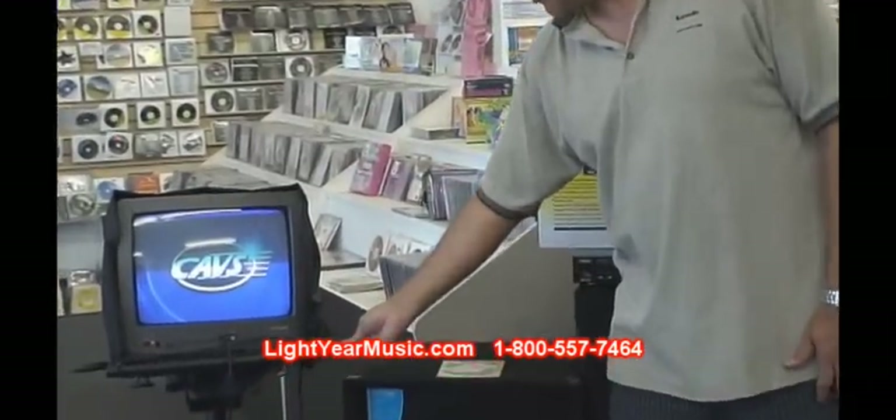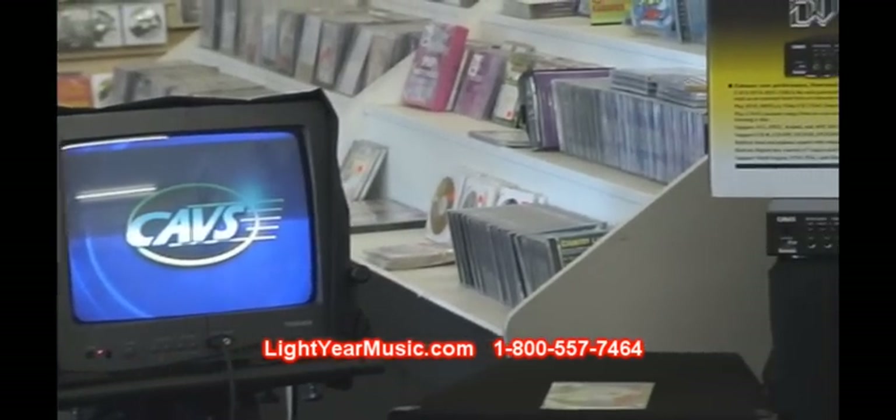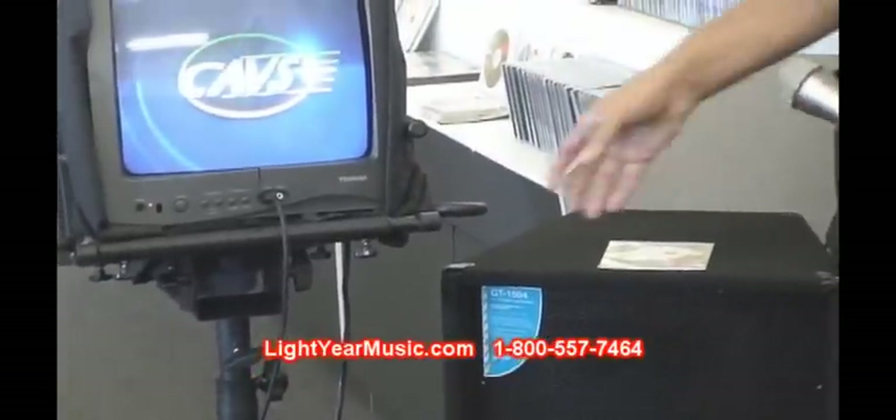It has two microphone holders, so your microphones can hold right in front of the TV stand. That takes the place of having a mic stand, so you wouldn't need that extra cost.